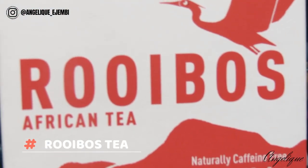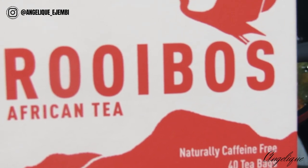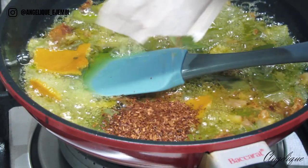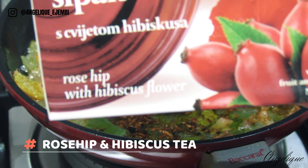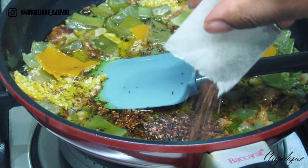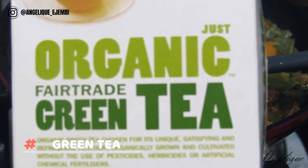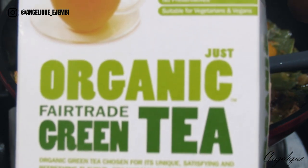Rooibos tea helps prevent hair loss as its active ingredients help remove dead skin cells that block hair follicles and prevent hair from growing. Rooibos contains minerals such as zinc, calcium, copper, and potassium which are essential for hair growth. Polyphenols, which are antioxidants in rooibos, promote shiny and soft hair. The rose hip in this tea will help repair damaged hair and renew damaged scalp tissue. The hibiscus is rich in vitamin C and amino acids, and improves blood circulation under the scalp to stimulate healthy hair growth. Green tea helps improve hair texture, prevents hair loss, and helps fight dryness and dandruff on the scalp.